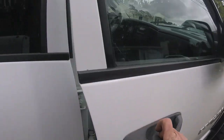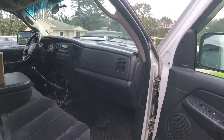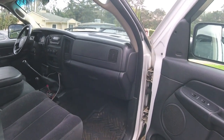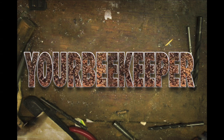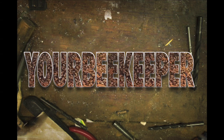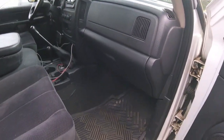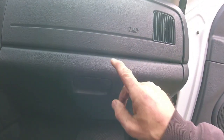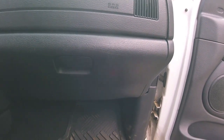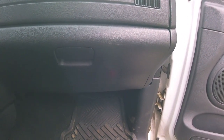Hey YouTube, it's your beekeeper here. Today we're going to be working on this 2005 Dodge Ram Cummins-powered pickup truck. I was driving it back from El Rancho last weekend and the blower motor for the heater started making noise. It was winter weather conditions — snow and driving rain, pretty hard. This is early March.